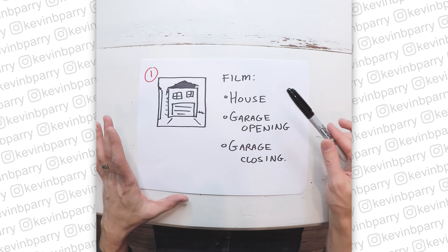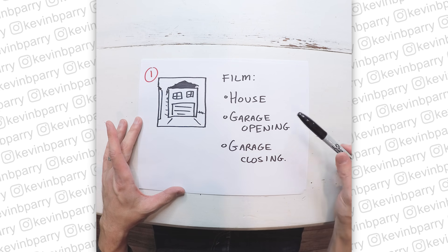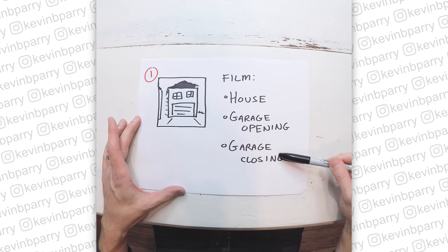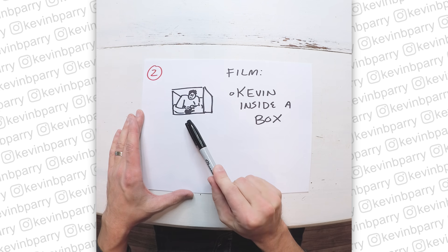I need to film all the information needed for the video. So the first thing is to film the house and I'll need the garage opening and the garage closing. The second thing I need to film is me inside a cardboard box.